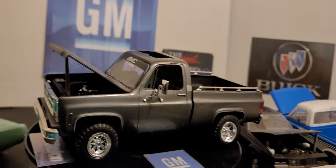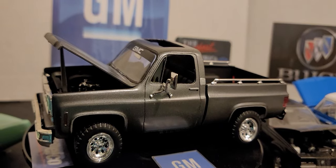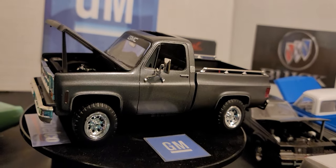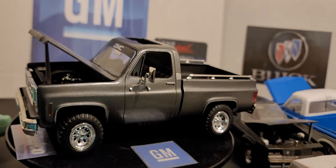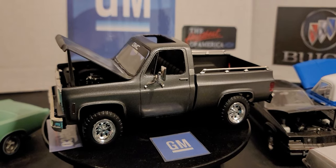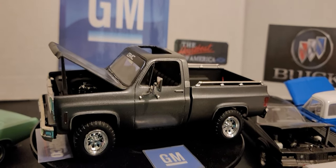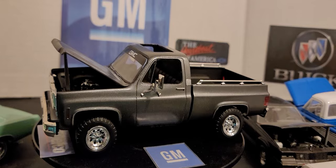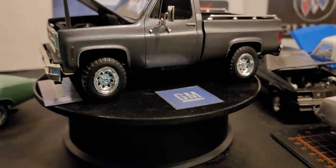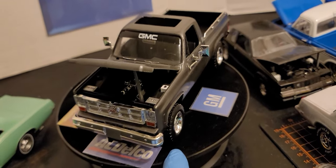The door handles — I did the black part with a silver Sharpie marker and the button with a black marker. I also did that badge with a silver marker. The bed rails I had to glue on as well — I knocked one out on the other side and had to glue it back, and I got a flaw with that. I was going to white-letter the tires but I just let them be. This side light is done with an orange marker, and the brow came with the decal sheet.